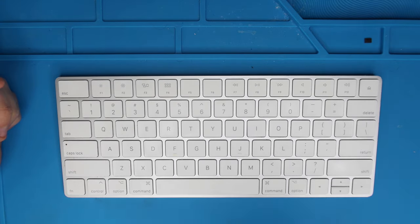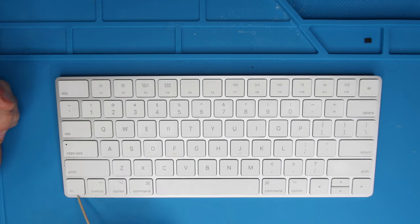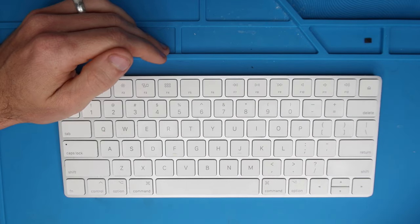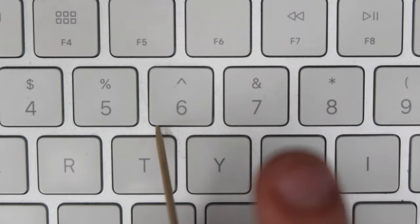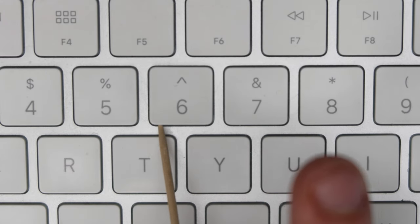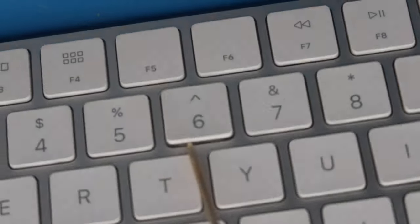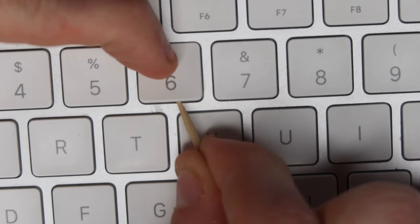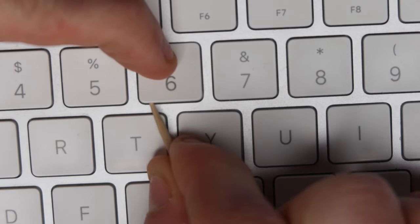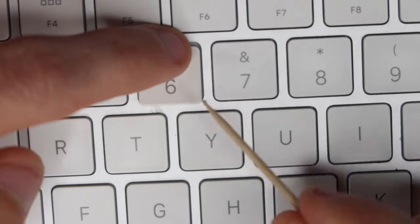I'm going to show you how to remove specific keys, and we're going to start with the basic square key, which are most of the keyboard — the FN, control, option, and all of the other square keys. You're going to grab a toothpick or a small prying object. So let's remove this six key right here. I'm going to put my toothpick in on the bottom corner and then pry it and rotate it to get the toothpick underneath. I am indeed underneath that key. I'm going to press down on the top with my finger and then pry, move the toothpick like that until you hear a click. Once you hear that click, it's released the bottom two buckles and you should be able to move the key down a little bit and then lift the key off.